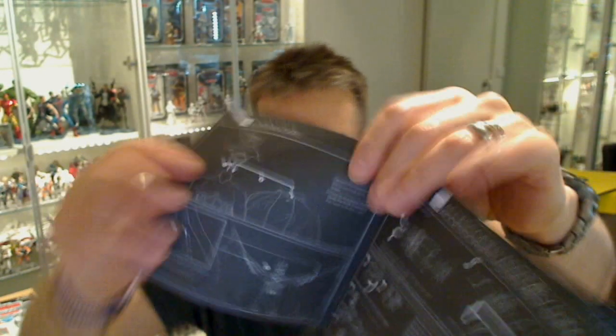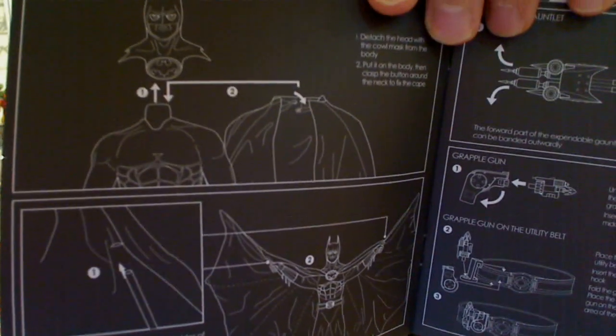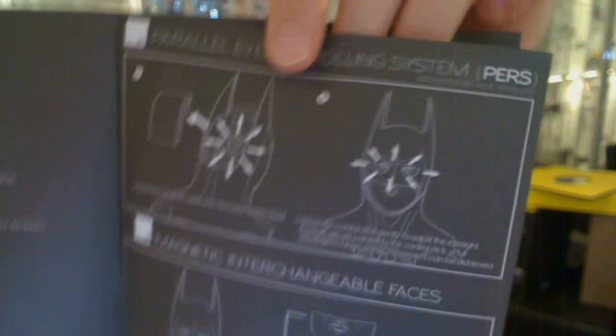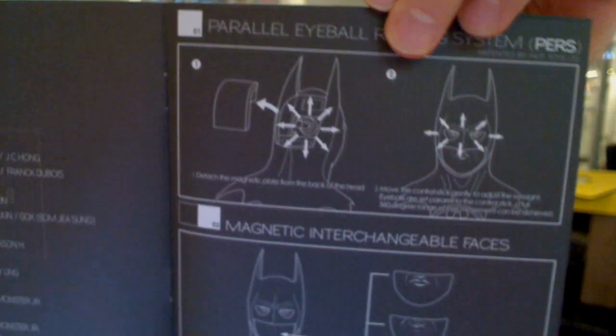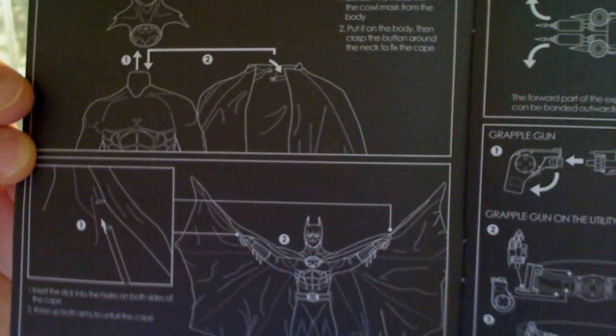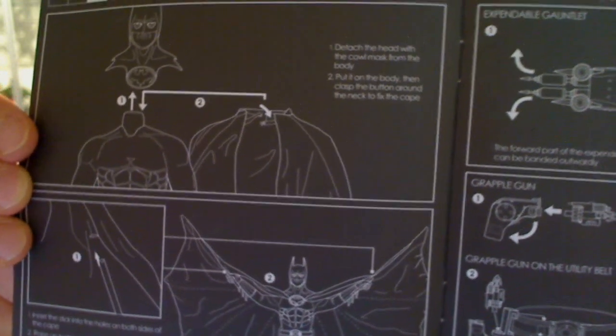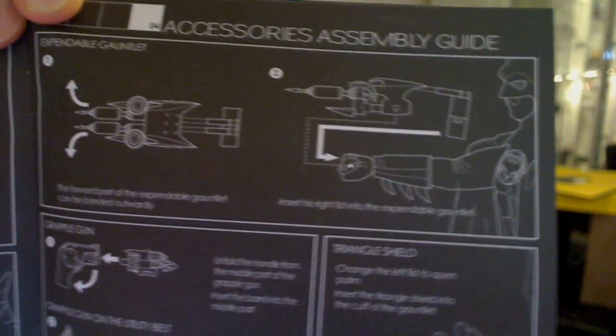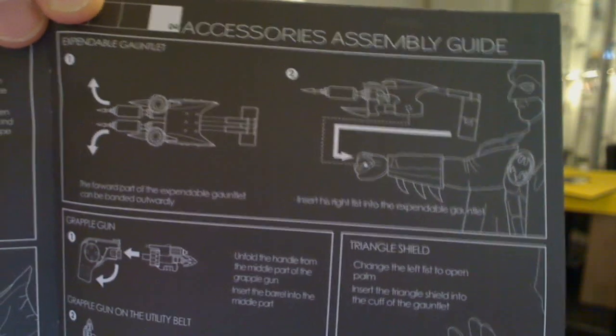The instructions cover all sorts of information. The Batman cape can obviously display in different ways. There's mention of the Parallel Eyeball Rolling System, which allows the eyeballs to literally move — we'll show you that as we review the figure. It also covers the magnetic changeable face, and inserting two rods into the cape to fan it up into a dramatic shape. There's also the gauntlet piece — it moves and allows the gun part to kind of fire and extend.